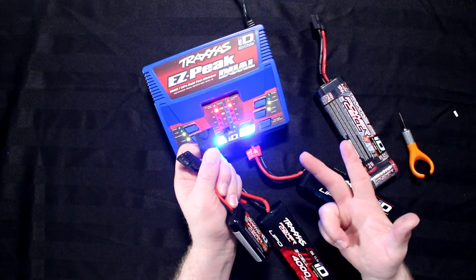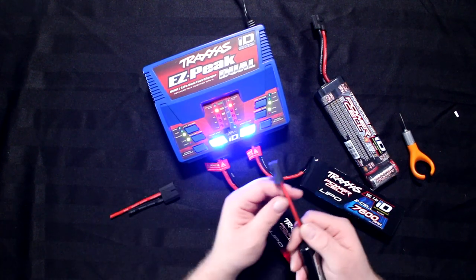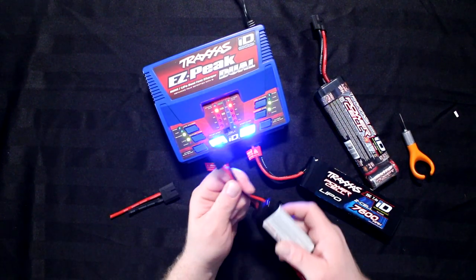This chip basically tells the charger what kind of battery it is, what voltage it is, and what the milliamp rating is — every piece of information that the charger needs to know.